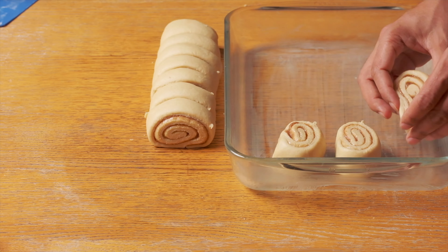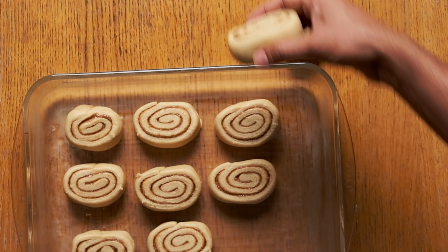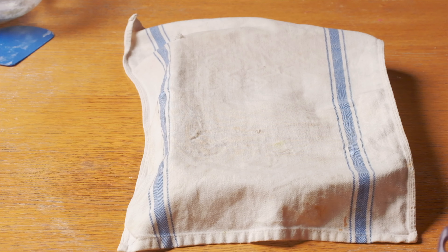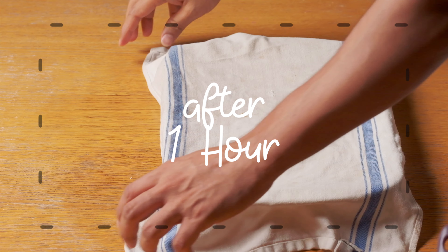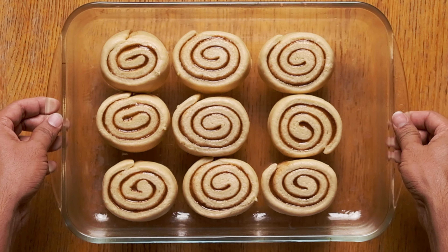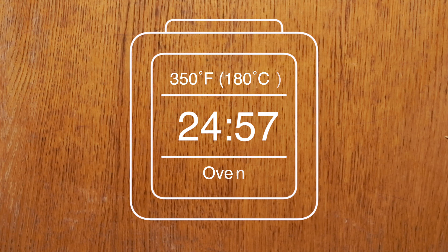Next, place the cinnamon rolls on the baking tray and let them proof for another one hour. This step is a must to make the cinnamon rolls soft and puffy. After one hour, bake the cinnamon rolls in a preheated oven at 180 degrees Celsius, which takes roughly about 25 to 30 minutes.